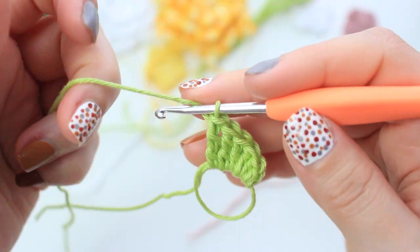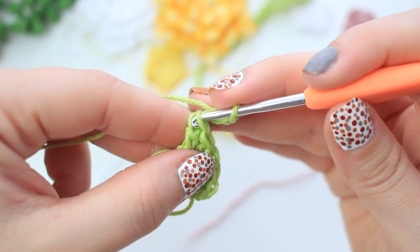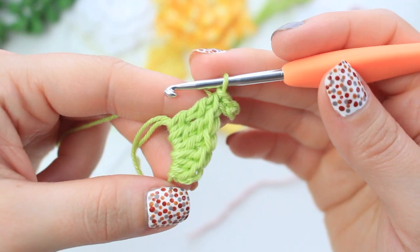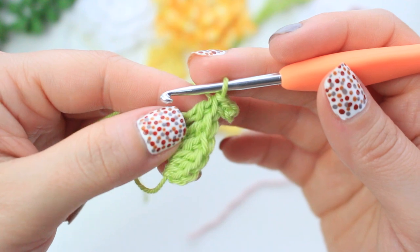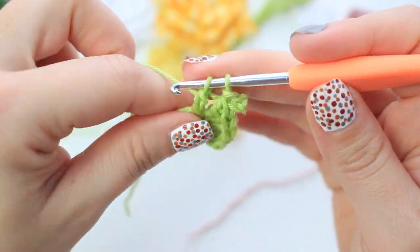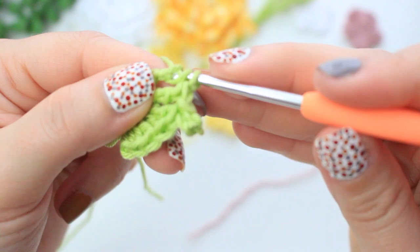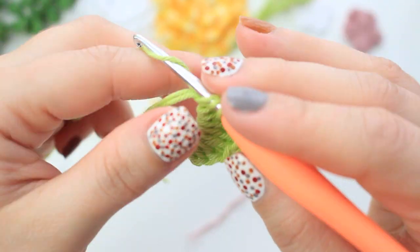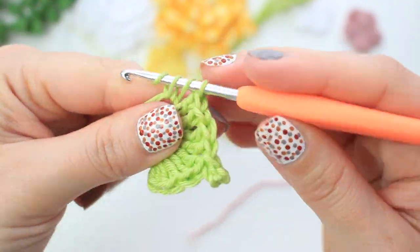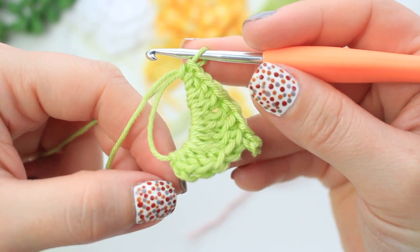Now make a picot exactly as we did for the roses: chain three, one, two, three, then slip stitch at the front of the two loops of the treble crochet. Now repeat the same sequence on the other side starting with two treble crochets into the ring, then two double crochets.